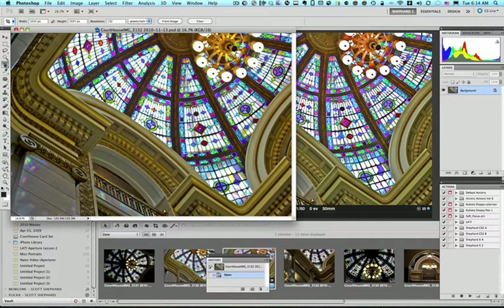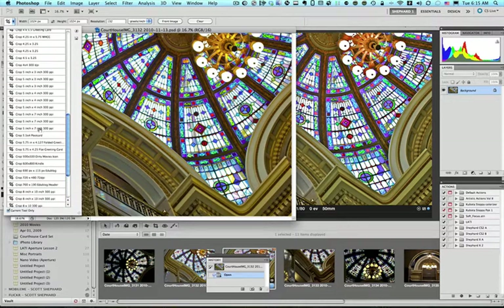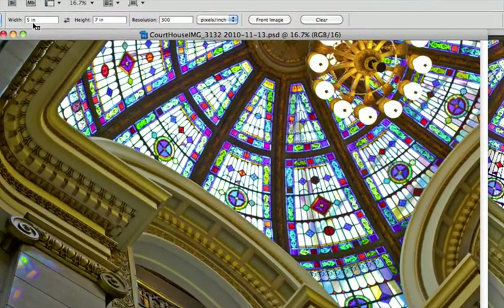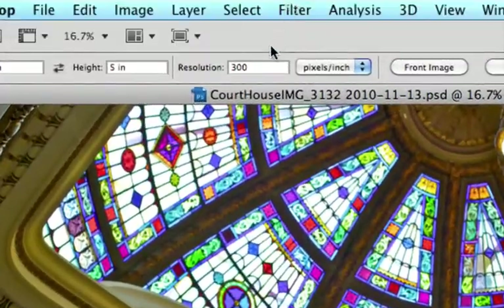I'm going to select the Crop Tool. I already have some presets done — in this case, I'm looking for the 5x7 preset. If you don't have presets, you can just put the numbers in up here. Make sure that you put 5IN — which is inches — and 7IN. I want this as a horizontal crop, so I'm just going to change those two. And you need to set the resolution to 300.